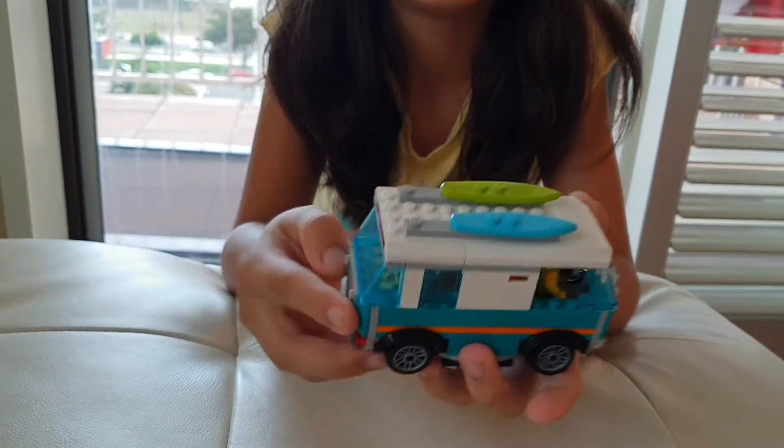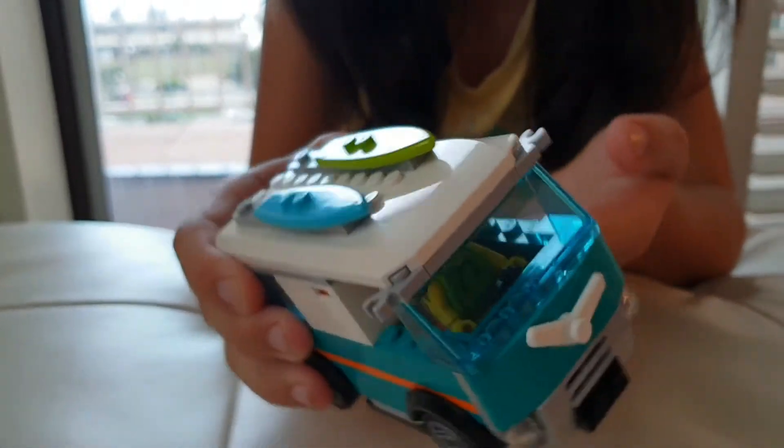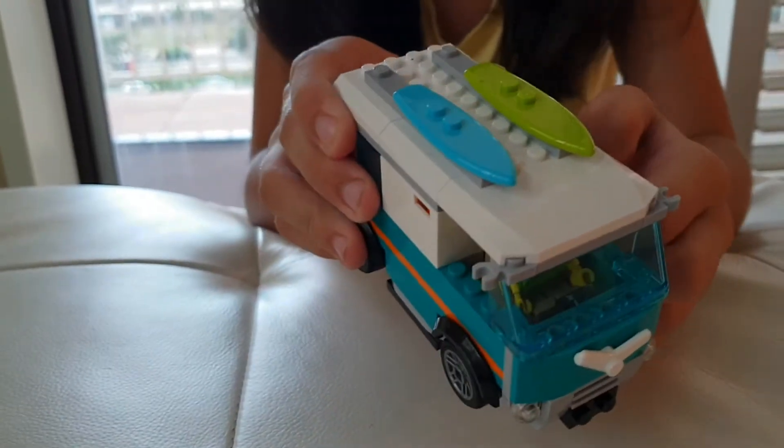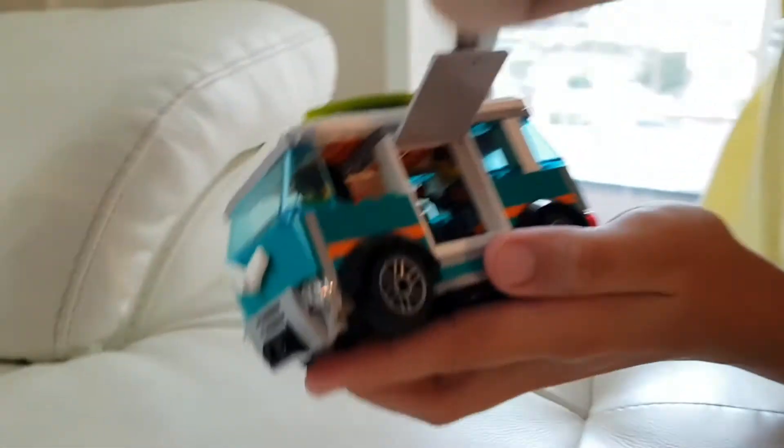This is a beach van. There are two surfboards on top. And there's a kitchen inside — over there. That's where you cook.